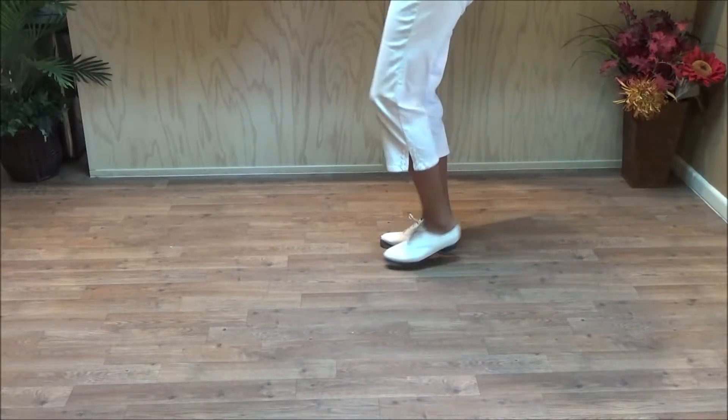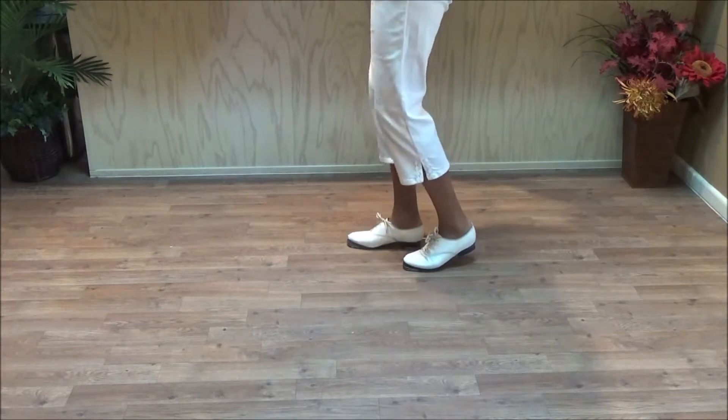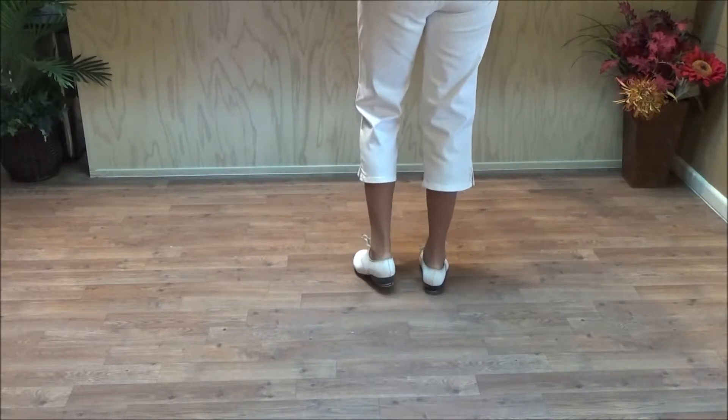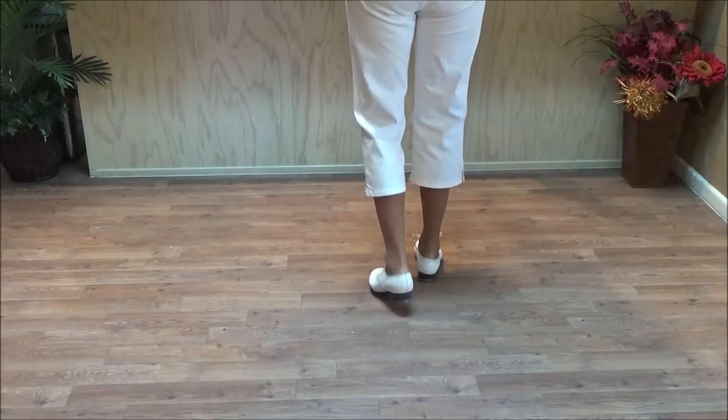So it's going to look like this: double step, brush, click, and then a basic. Of course you start the basic with your right foot because your right foot is in the air. So a rocking chair to the front looks like this: double step, brush, click, double step, rock, step.